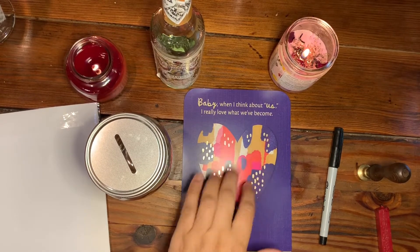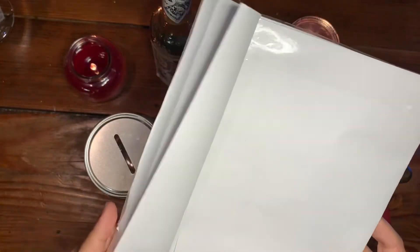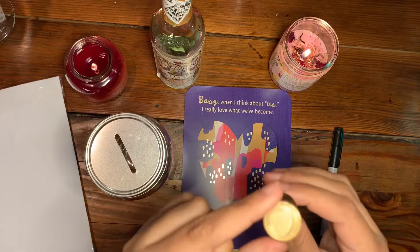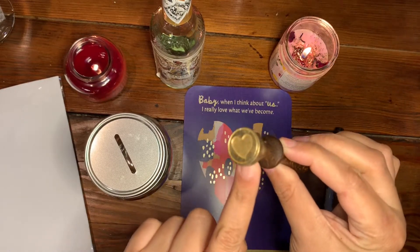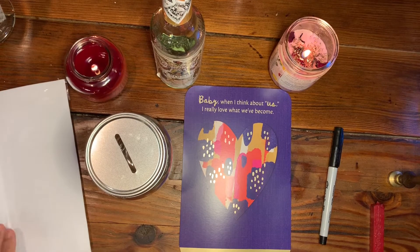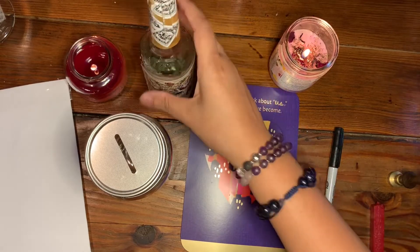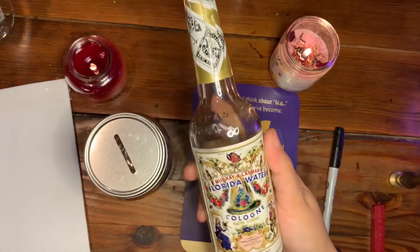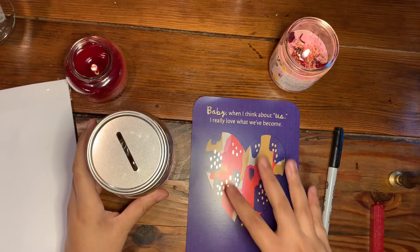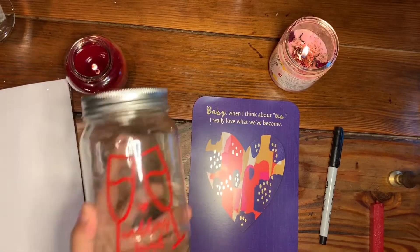I forgot to get an envelope so I made a really bad one myself, and I'm going to be sealing it with wax — this heart-shaped wax seal I got a long time ago. You can definitely still do this spell at a low cost, just change some ingredients around. I already cleansed my hands with some florida water, which is always a go-to, and now I'm going to start with the card.